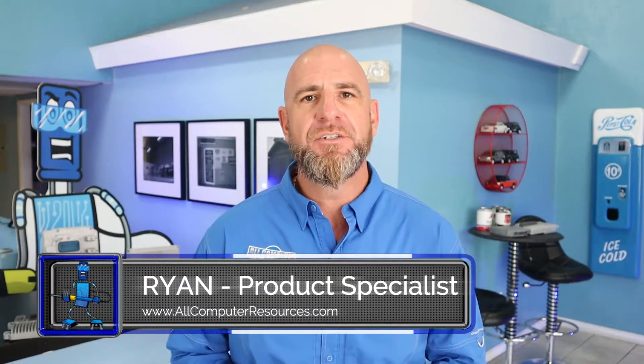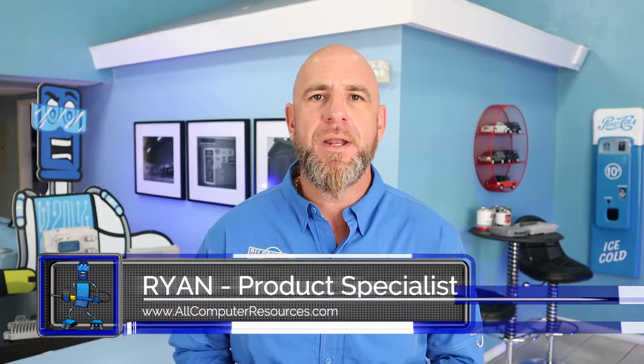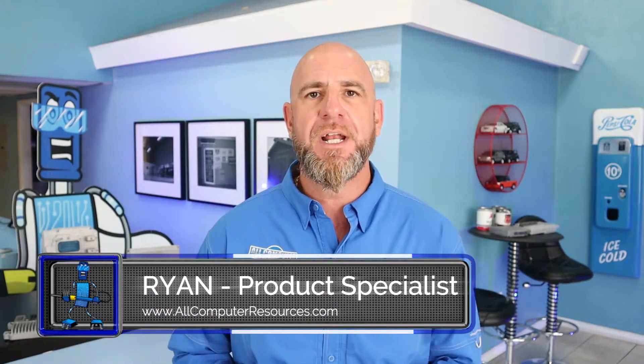Hi, welcome to Tech Talk. My name is Ryan with All Computer Resources. Today I'm going to show you how to replace an engine computer and perform a 30-minute key relearning procedure for any GM vehicle. Now there are two different 30-minute procedures, so let's make sure you're doing the right one.